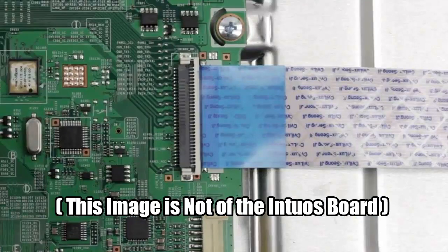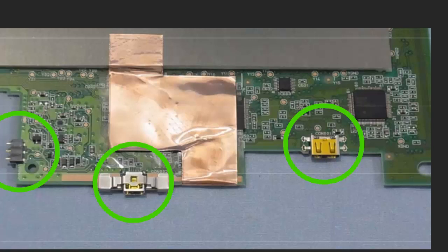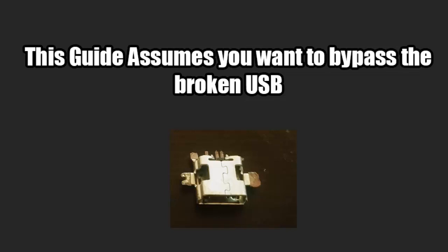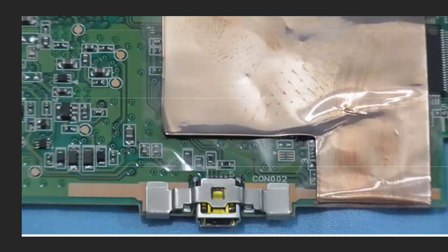Once you do have the tablet open, the area that you are going to be working on is here, where you can see the USB connection in between the battery, power input, and the wireless transmitter's standard USB connection. At this point, I would like to reiterate that this guide assumes that you want to bypass the broken USB. The reason I was doing this repair is that my USB was physically damaged and completely loose. You may have to desolder yours to remove it. The USB connection is also held in place with a thin metal retainer, which can simply be slid out and removed.